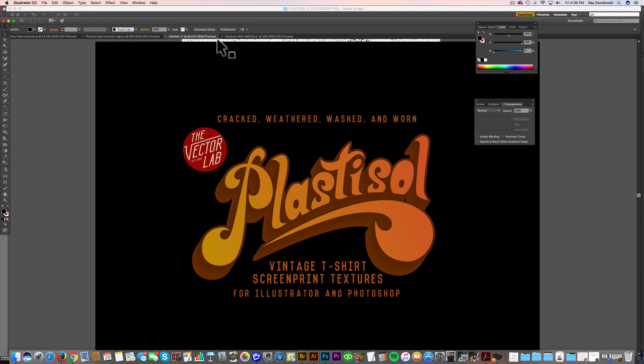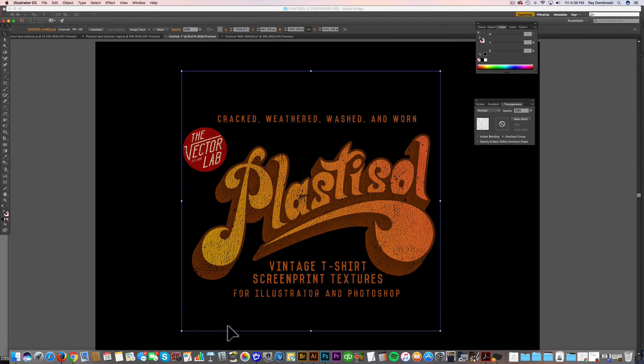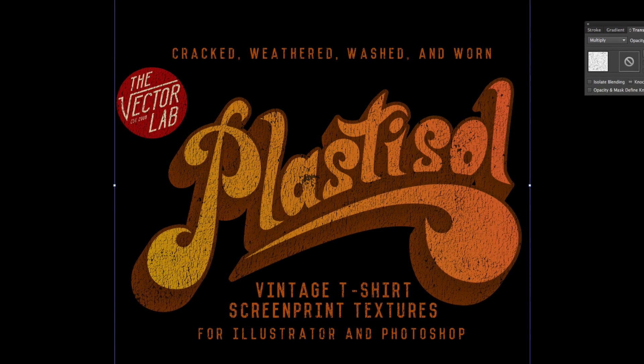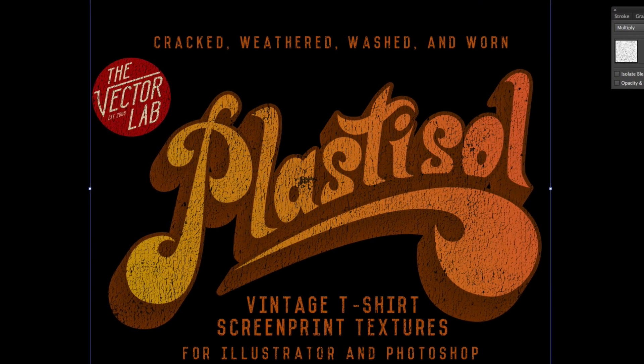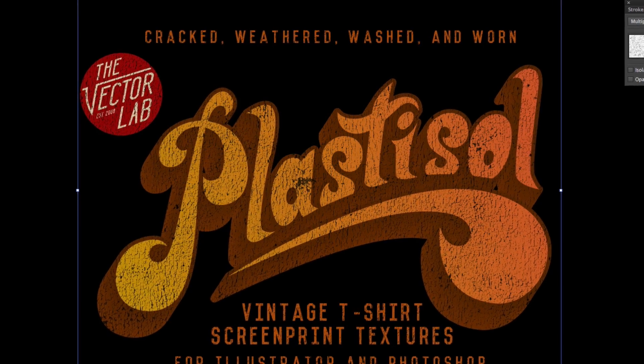The nice thing about these textures is you can just apply them to your graphic. You can use these for screen print production, so your brand new tees will actually look like old vintage t-shirts.